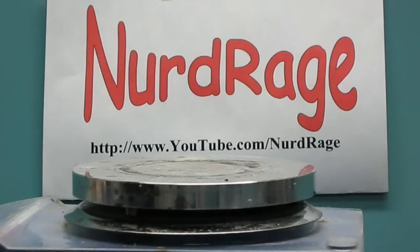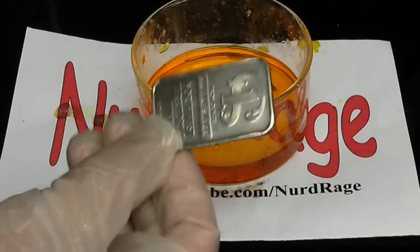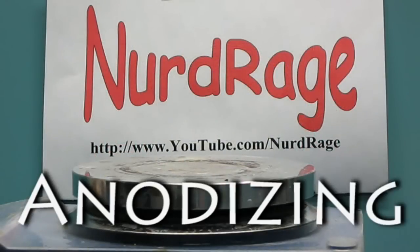Greetings fellow nerds. In this video we're going to use electrochemistry to add brilliant color to this otherwise bland and colorless silver bar, without using any paint. This process is called anodizing.